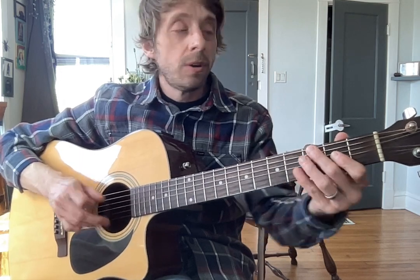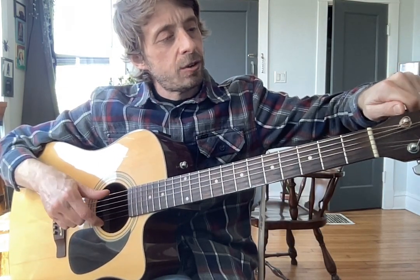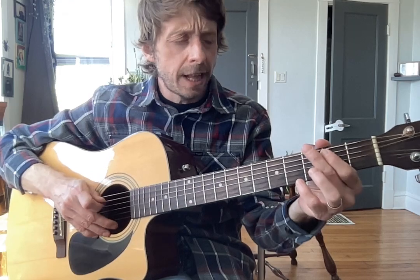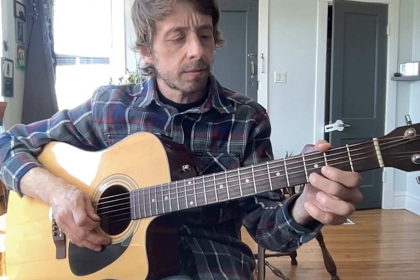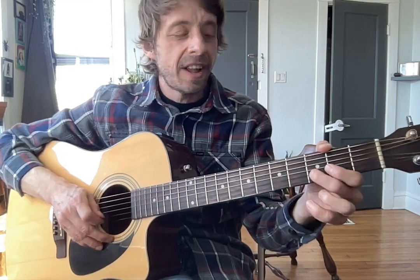I would like you to warm up with your scale. Just keep getting used to that — you're getting better and better at it, right? Repeat that a couple times for a couple minutes, and so on.